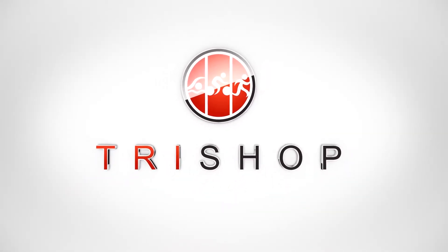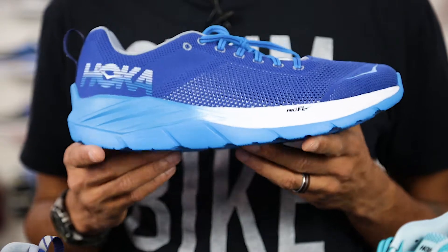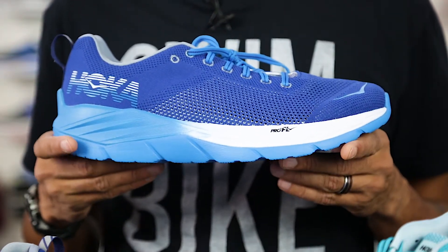Hey everyone, Ben here at TriShop and today we're taking a look at the Hoka One One Mach Neutral Running Shoe. The Mach is the second shoe in Hoka's new Fly series and is based upon the Speedy Clayton series that was a Runner's World Editor's Choice Award winner. It's great for those looking for a lightweight shoe for faster running and tempo work.